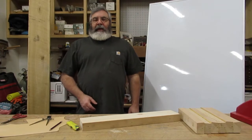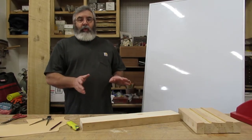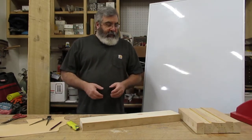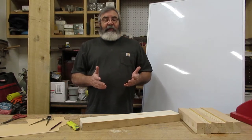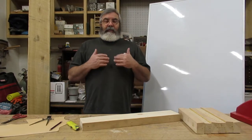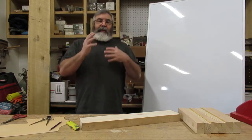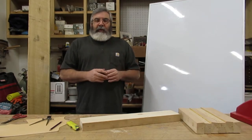Hey everybody, this is Dave Clark, aka the Pattern Guy. I'm going to do another chalk talk on woodworking. Like I said, we could do this over and over again — there's a ton of information. I should have given you more last time, but I just do this off the top of my head, so I'll forget things. We'll get there in the end.